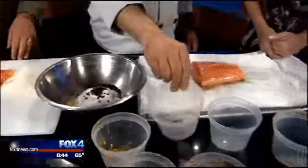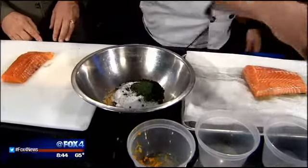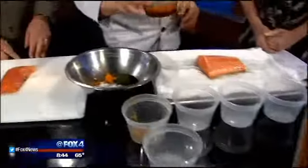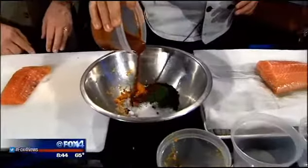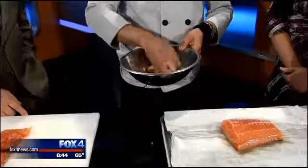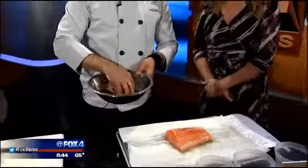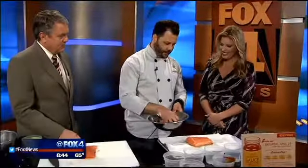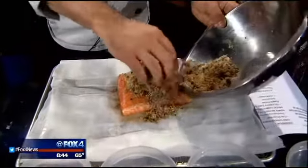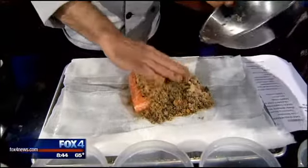We use whole peppercorns so that the black pepper doesn't eventually stick to the salmon and create an awkward flavor. A little bit of dill, orange zest to give it a citrus flavor. And of course, for Saturday, we're going to use a little bit of Sonny Bryan's barbecue sauce. Just mix everything up and clump all of this tasty flavor onto the salmon.